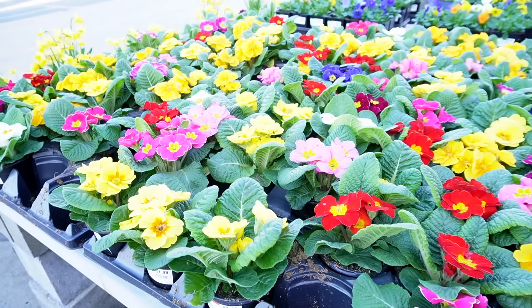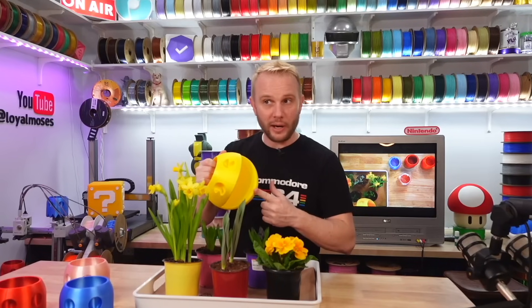Alright, here we go. We got flowers, we got prints, and this one you won't see in this video. There's a brand new printer coming out on Wednesday — it's a fast machine, you're going to want to see it. And this one won't get planted today; that's for that video.